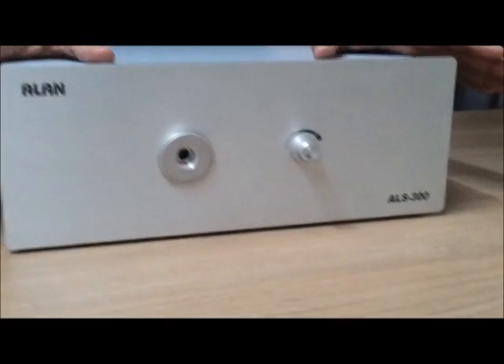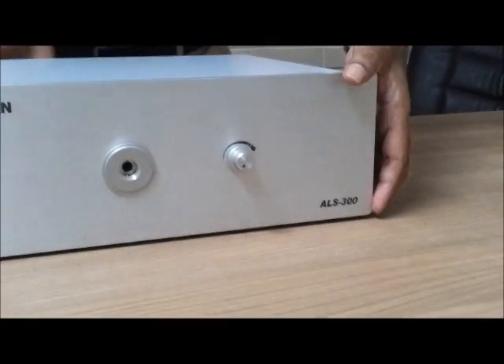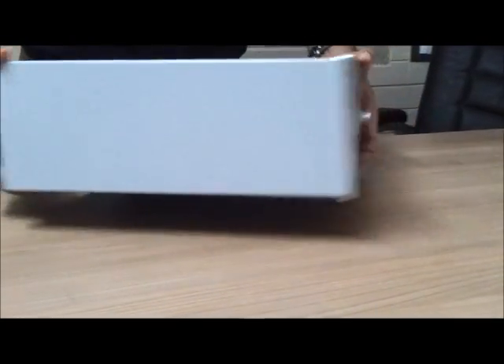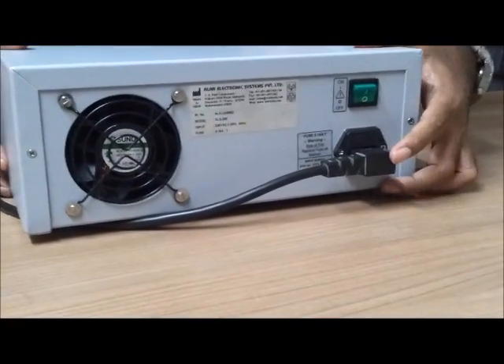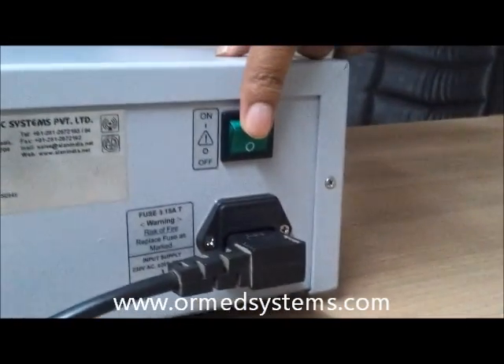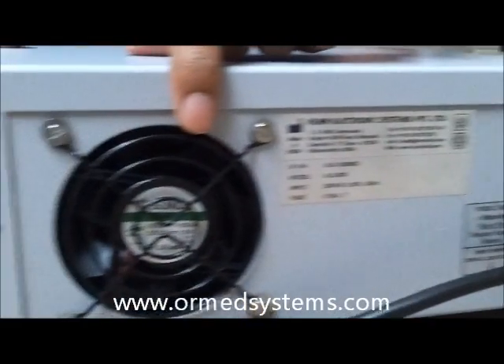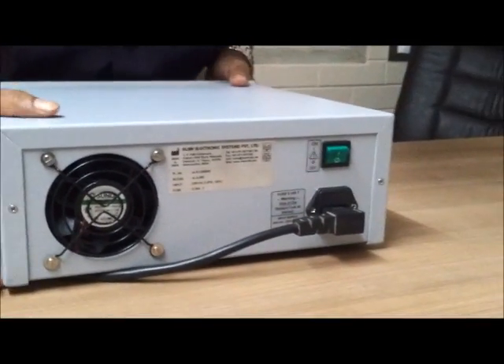LN 300 Watt LED light source. This is the front. Let's see the back side — power input, on-off switch, and a fan to exhaust the extra heat.